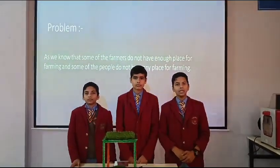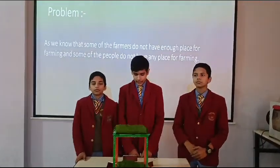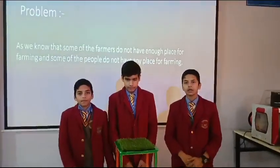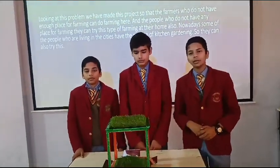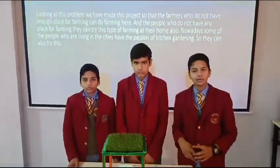We are three members in our team. Now we are going to tell you the problem. So basically our problem is that wealthy farmers do not have enough land for doing farming. So this project will help them. Looking at this problem, we have made this project. So the farmers who don't have any land for farming, they can use this type of model for their farming.